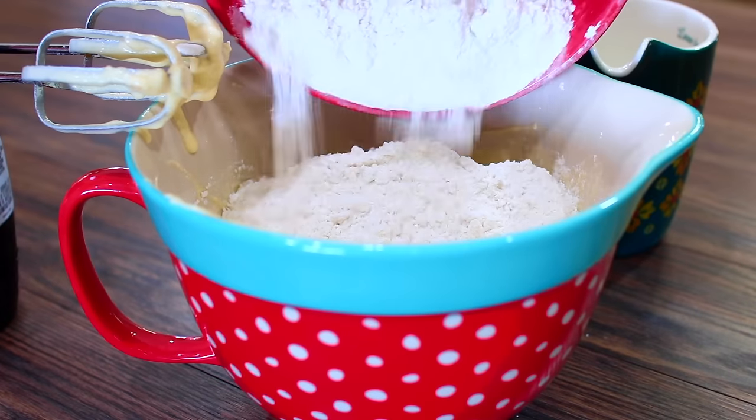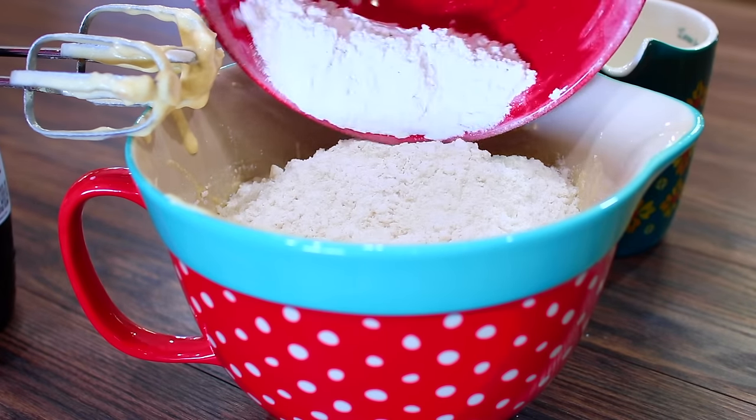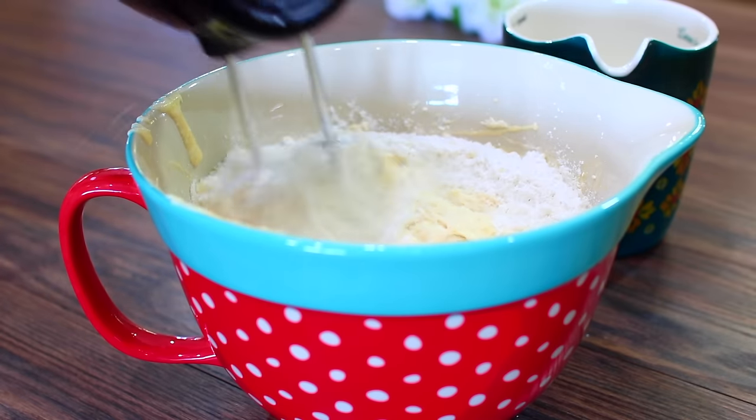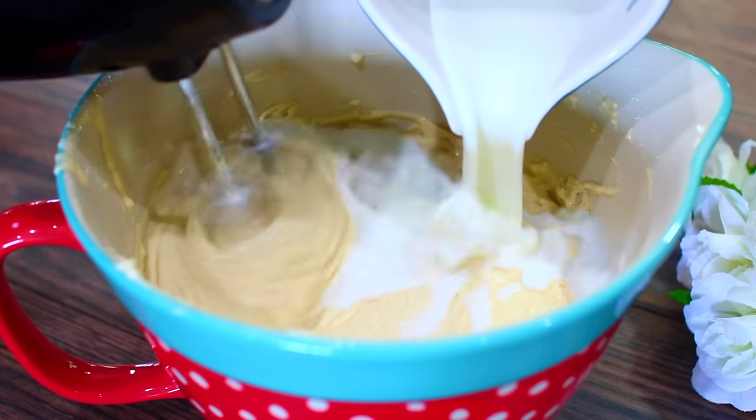Next we're going to add the rest of our flour mixture, mix it in, then add the rest of the milk and keep mixing.